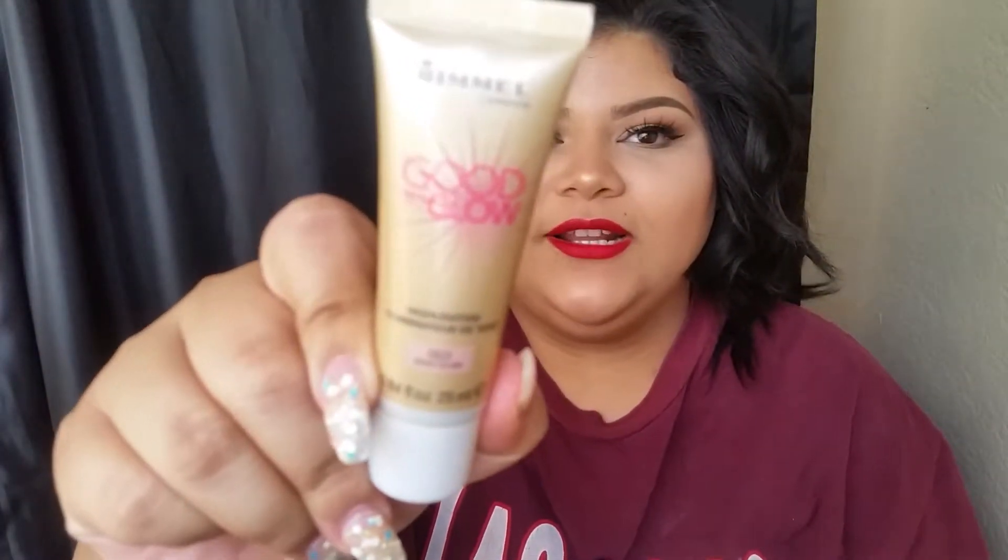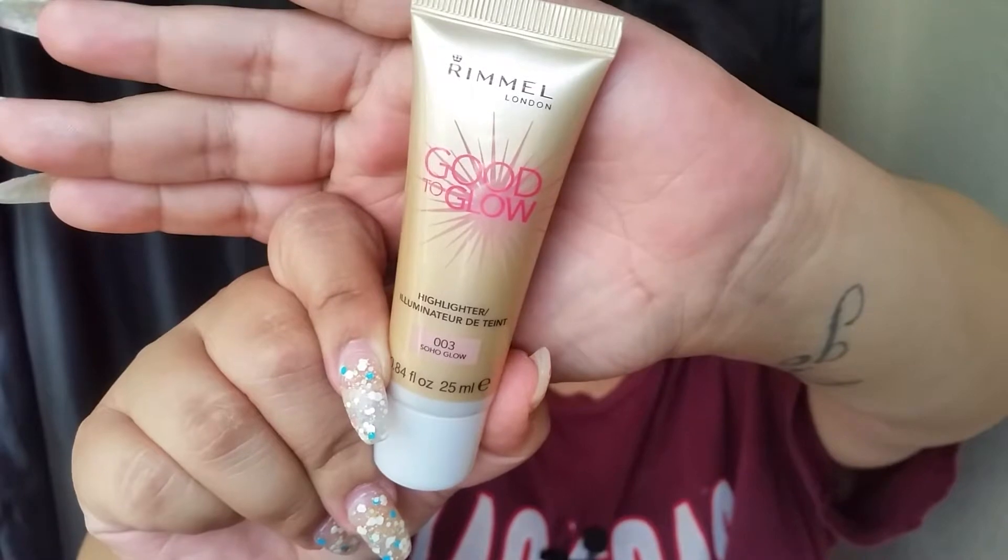So the first product — if you saw my last video, you kind of saw that I had a love-hate relationship with this product. But after using it a couple more times, I honestly fell in love with it because I do have dry skin. So this kind of helps my skin look a little bit more healthy and glowy. I am talking about the Rimmel London Good to Glow liquid highlight. A lot of you guys were probably confused about the three shades they have — you probably thought there was like a light glow, a medium glow, and a dark glow.